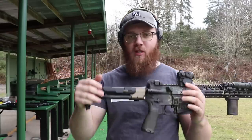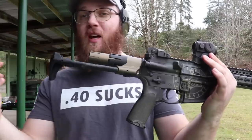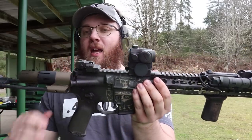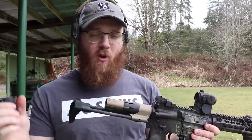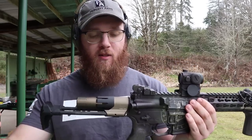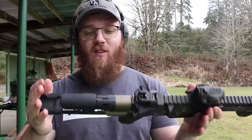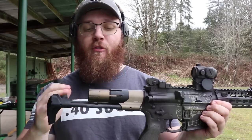One of the first things you probably noticed is the color — this one is their FDE version. They also have an all black version. I went ahead with FDE because it matches this paint job a little bit better than the black. Full disclosure: I did not pay for this PDW stock. Strike Industries provided it to me at no cost, but I think you guys will be able to see for yourself what this thing is capable of.